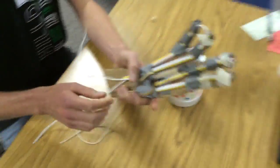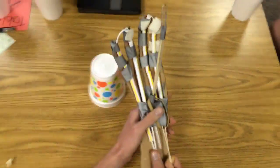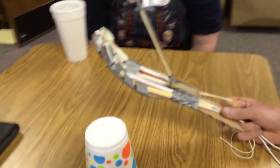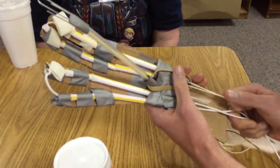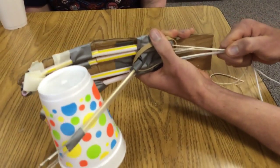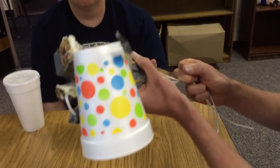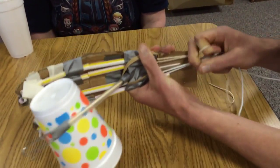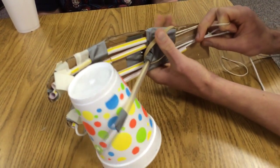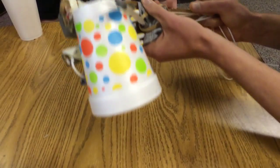We have four fingers and one stationary thumb. The fingers are straws that have a little cut in them to make them move at an angle, and the strings run through the straws. You just pull on the string and the fingers clamp shut. It just needs something to be able to pinch against.